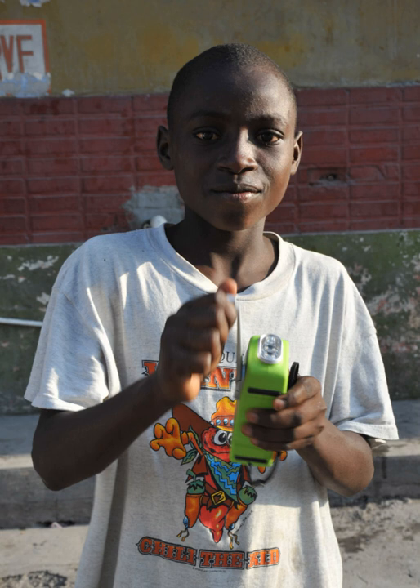A mechanically powered flashlight is a flashlight that is powered by electricity generated by the muscle power of the user, so it does not need replacement of batteries or recharging from an electrical source. There are several types which use different operating mechanisms.